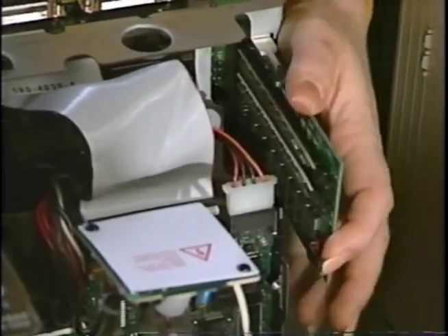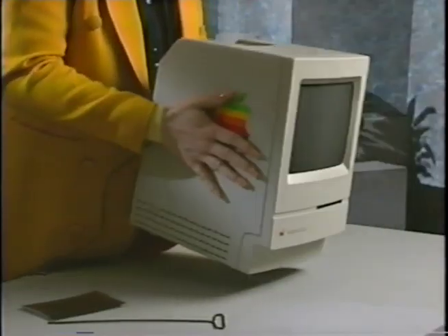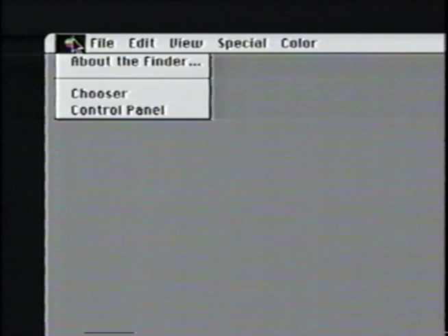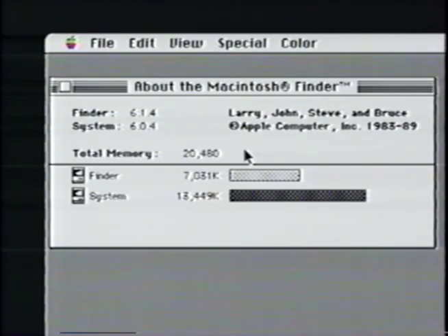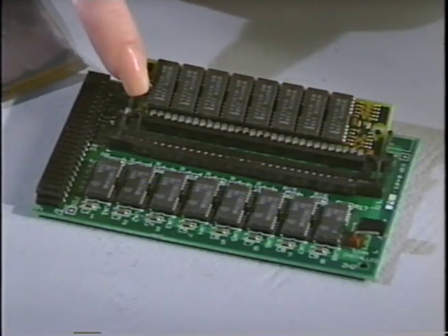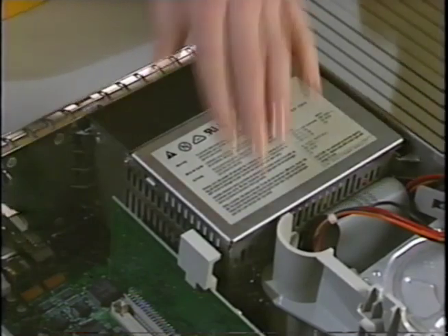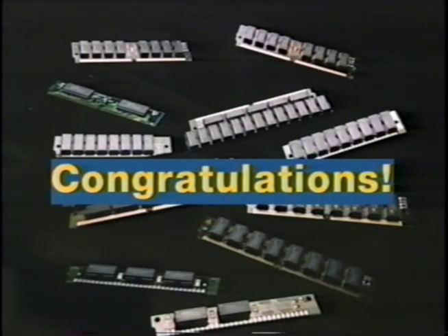Now carefully reassemble your computer. To check your installation, start up your computer and click on the Apple icon, then pull down to the Finder option. On System 7, pull down to the About the Mac option. This will tell you how much memory you now have. If your computer shows a sad Mac icon and chimes when started, do not panic. Just go back over all your steps and make sure that the SIMs are firmly seated. Remember to always ground yourself before working inside the computer. Congratulations! You have upgraded your computer memory and now have the power to excel.